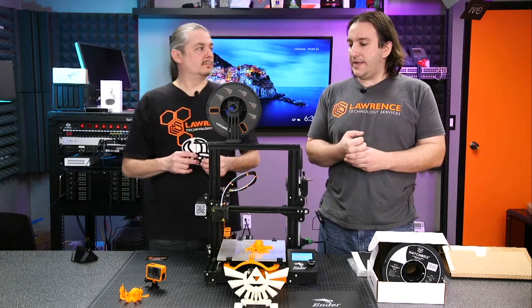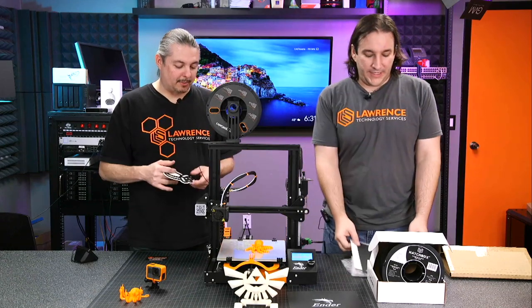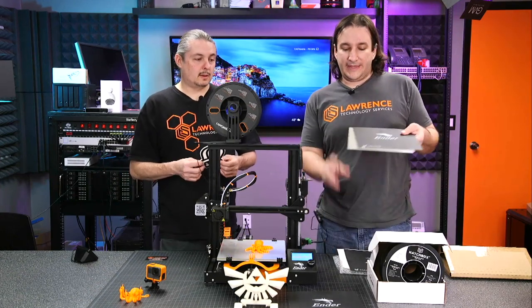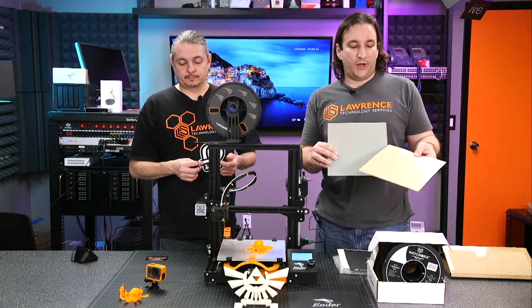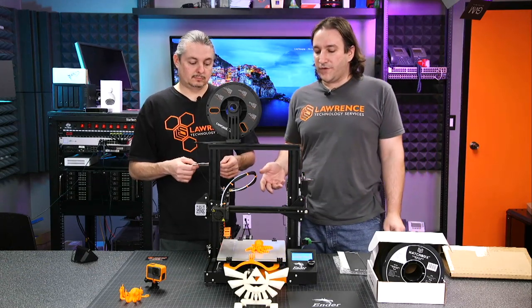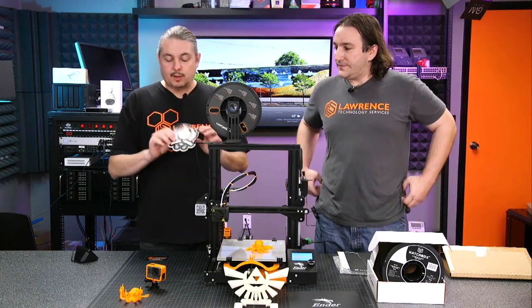The new Ender 3 X model actually comes with a glass bed right out of the box. That was one of the common complaints — people didn't like the fiberglass bed where you had to heat it, peel the old cover off, and put a new one on. So the newer version now comes with a glass plate from the start.